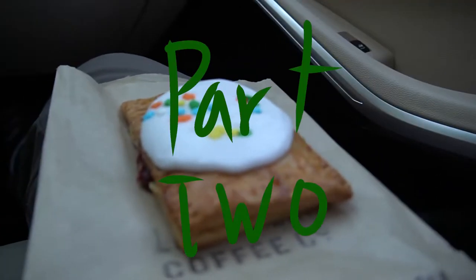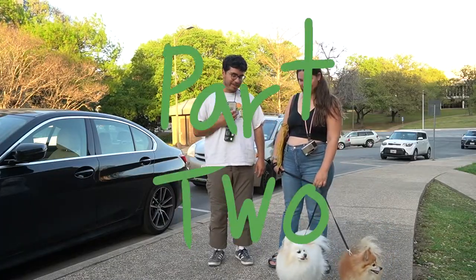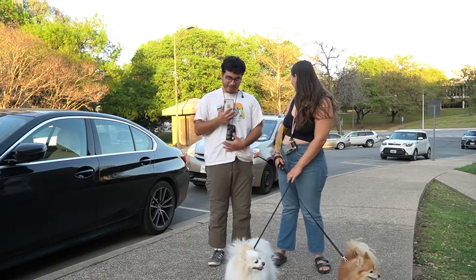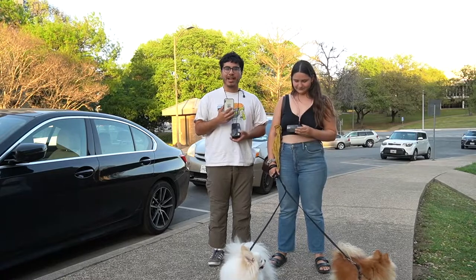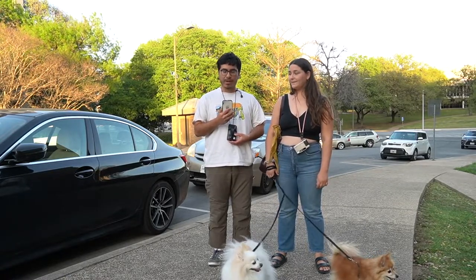All righty, here's part two of the video. This is a separate day and we have the doggies today. We're still shooting the same cameras and we're on the other half of campus. Let's continue.